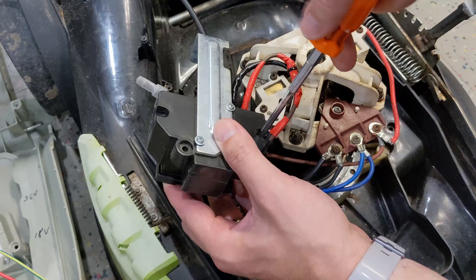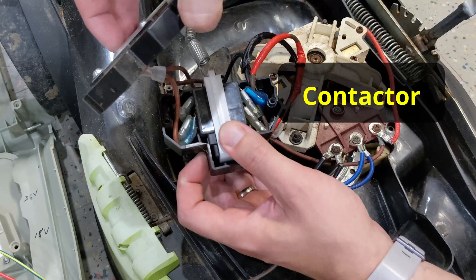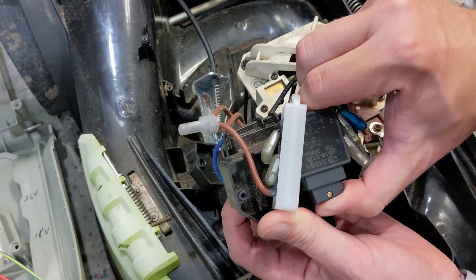To get around this, I'm going to do some brain surgery — specifically, remove the circuit board brain and have the battery directly connect to the motor through the contactor. I kind of wish I didn't have to because I like the soft start feature. It's kinder to the batteries.